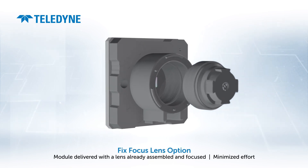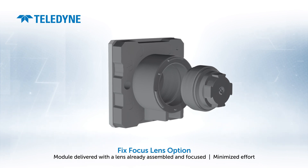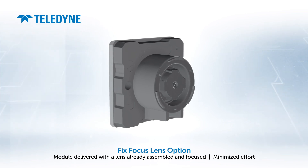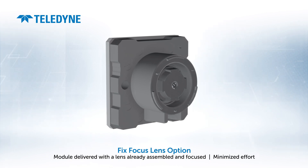With the Fix Focus Lens option, we fit a high-quality lens which is focused, image tested, and then fixed into place. The module is ready to capture crisp images straight out of the box, eliminating complicated and time-consuming optical setup.